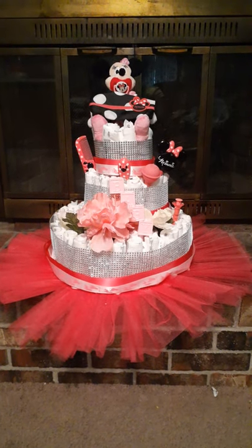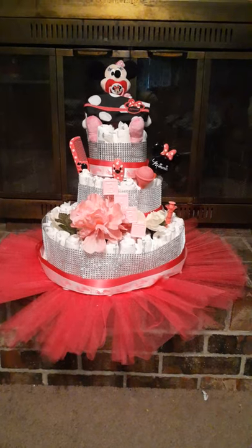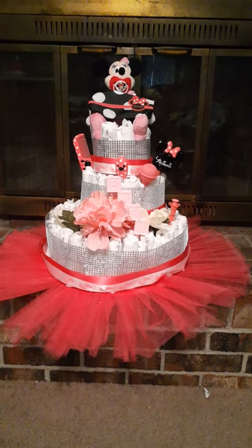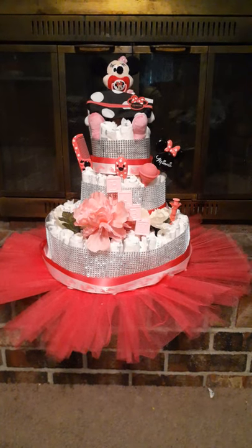This is my first diaper cake. I know it looks orange on here but it's really pink — it's a fuchsia pink. I'm really excited about it. My ribbons are pink, the pink and white ribbons.